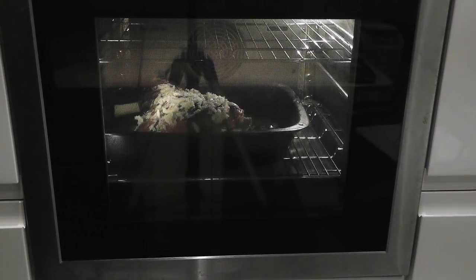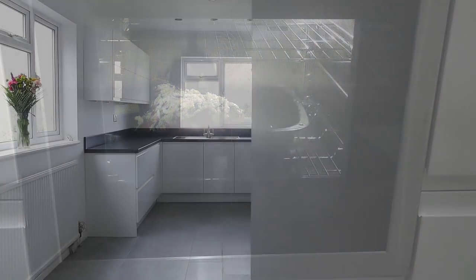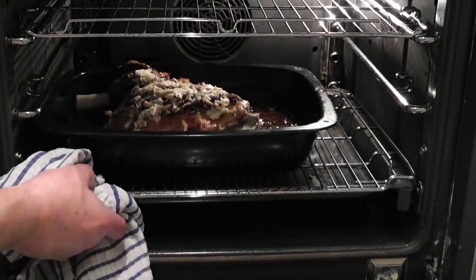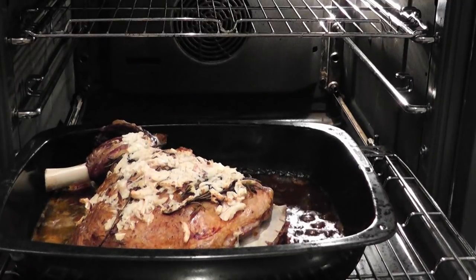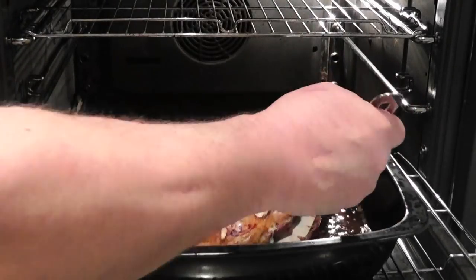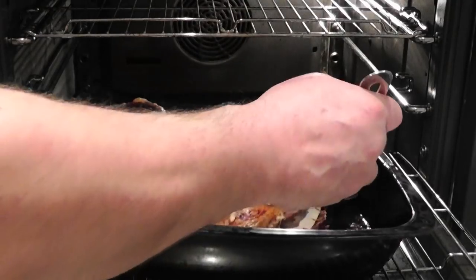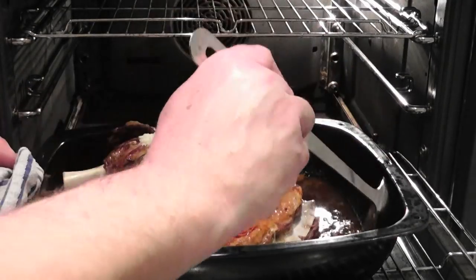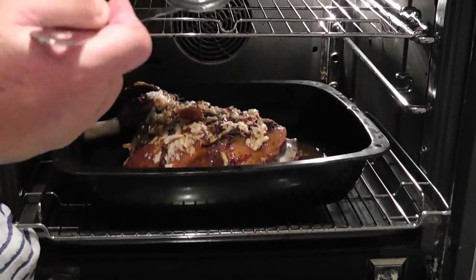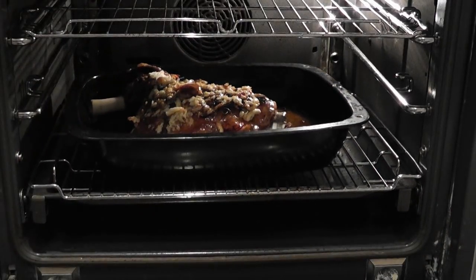When you've got a really nice golden brown colour on the garlic, that's the time to pull it out. Keep an eye on it — wait for the garlic to get a nice golden brown colour and don't let it burn. After about 10 minutes, get a spoon and baste it — get some of those delicious juices all over the lamb, then put it back in and build that colour up.